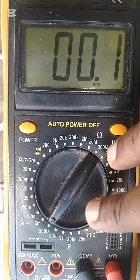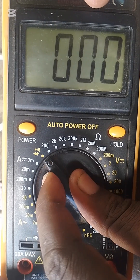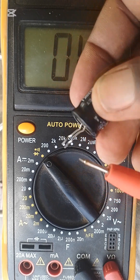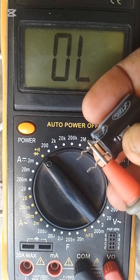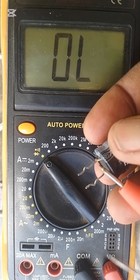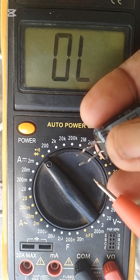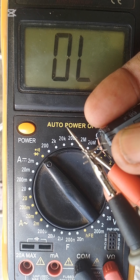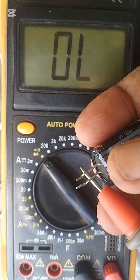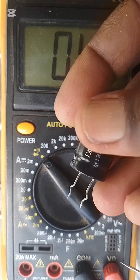After we do this, we can change to diode mode where you can test it. First let's discharge it, and after you discharge it we then start testing it. If you listen carefully, there is a beep sound on this capacitor — it's giving a reading, which means the capacitor is good.